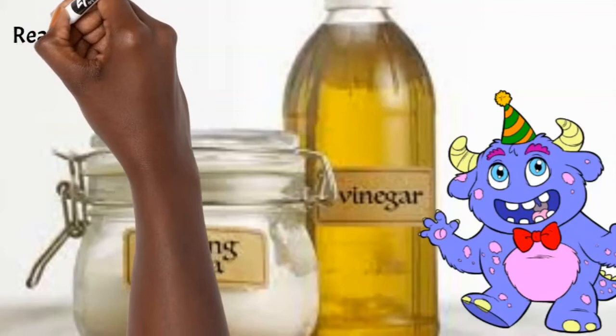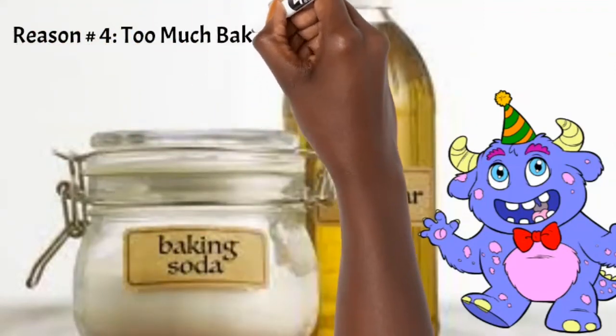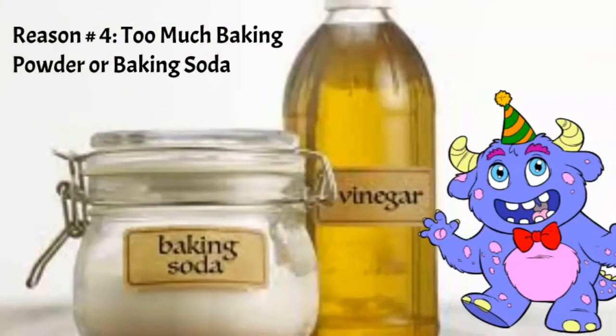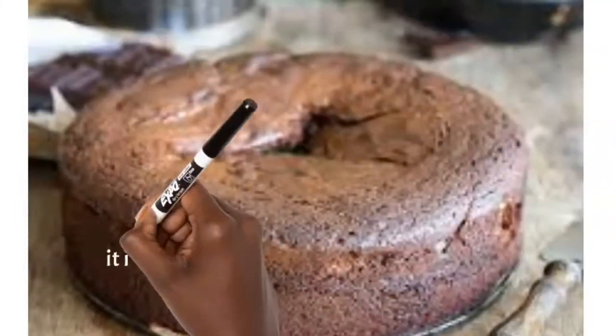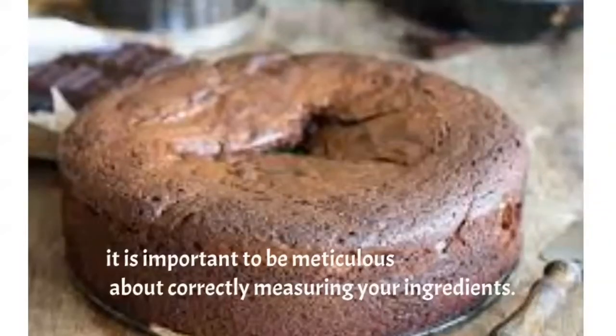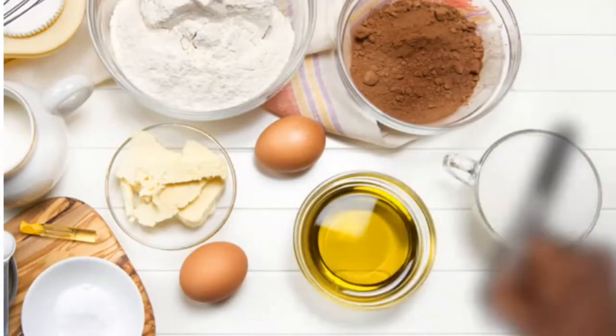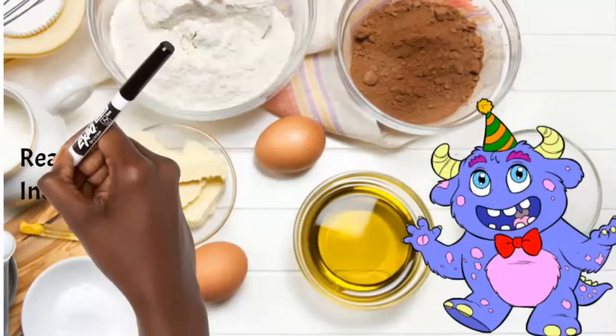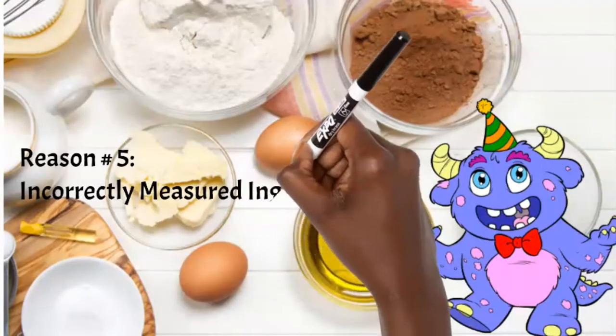Number four: you're adding too much baking powder or baking soda. If there's too much leavening agent in your recipe, the cake rises far more than it should but won't have enough structure to hold that height — so it ends up falling in the middle. It rises to a point and then sinks because it never developed enough structure to support how much it rose.